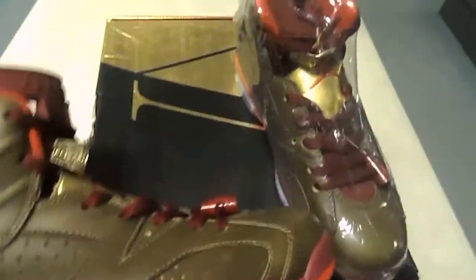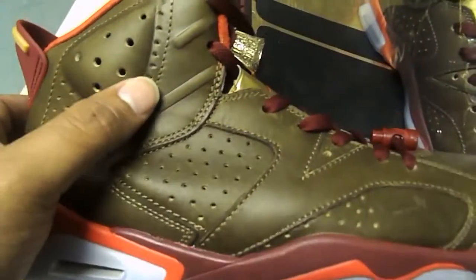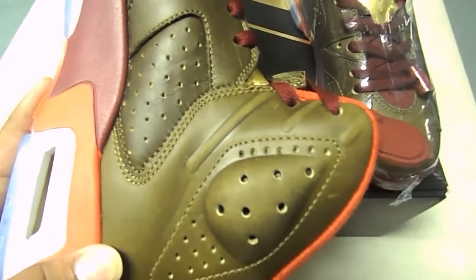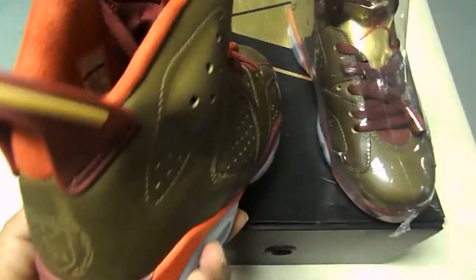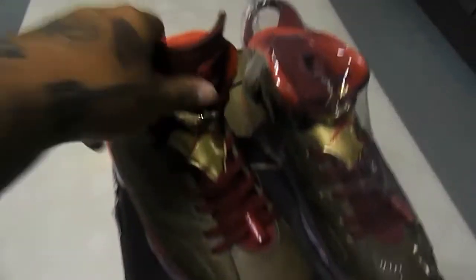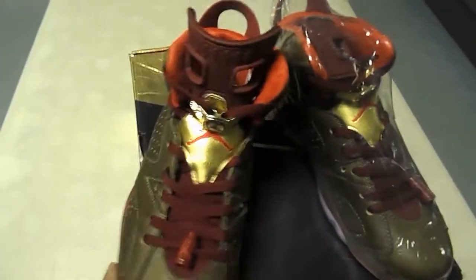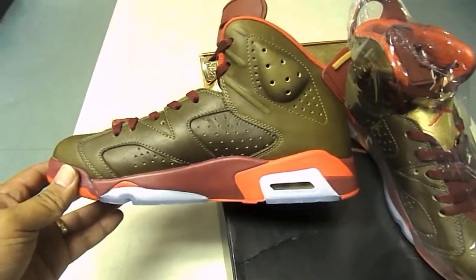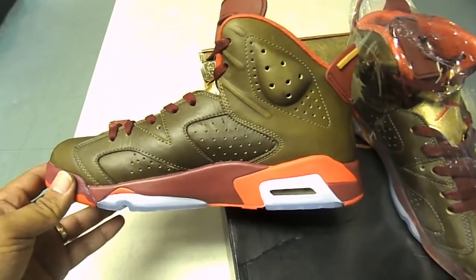Something I noticed comparing to the release pair: on the official release, you get seven holes on one side and six on the other. But these have seven on both sides. That's where the discrepancy is — it's supposed to be seven and six. These have seven on both. There's the issue. But overall, it's a dope shoe. Premium quality on these. Shape's on point, all materials are official.